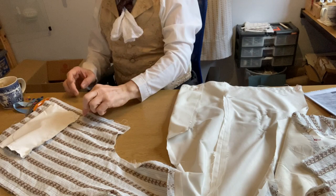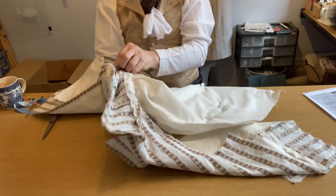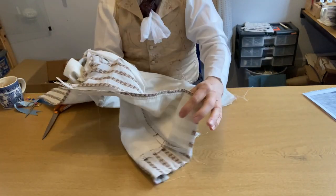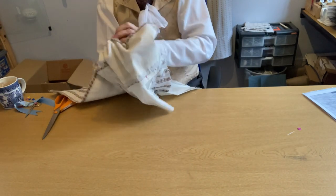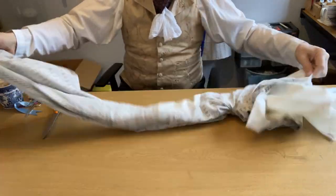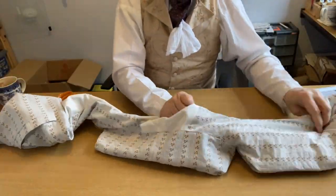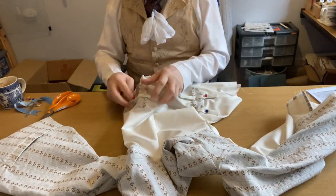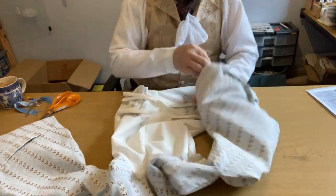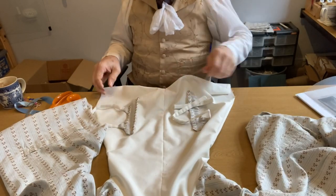Now comes the time to turn it the right side out. Starting at the gap in the lining, put your hand through and follow it up, then go across the shoulders and down the other side until you can take hold of the far corner. Once you've pulled it through, it's a matter of pulling it all into place. Make sure to take the pins out that are holding the strings in place before you start the whole process.